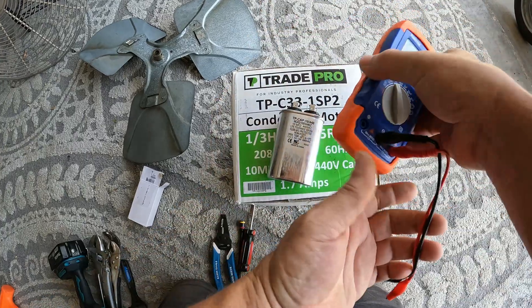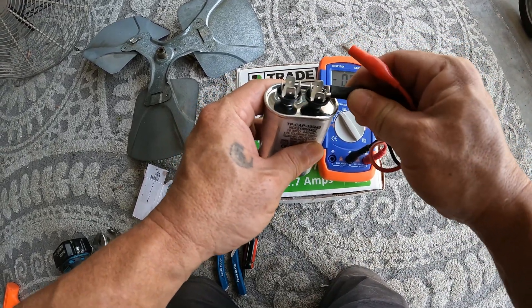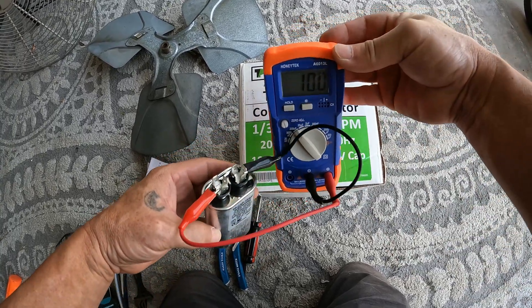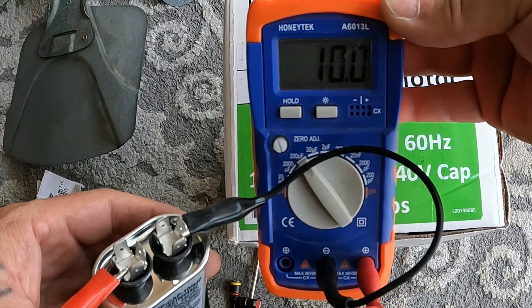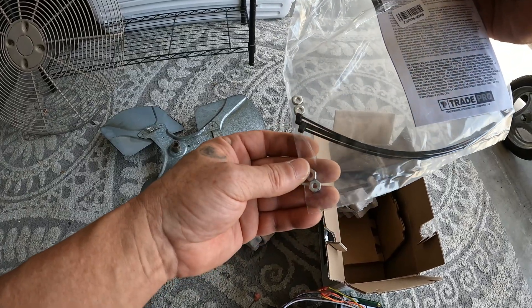Got a 10 right here - even though it's new, still should check it. Reads 10.0. We'll put a few extra nuts on and some zip ties.